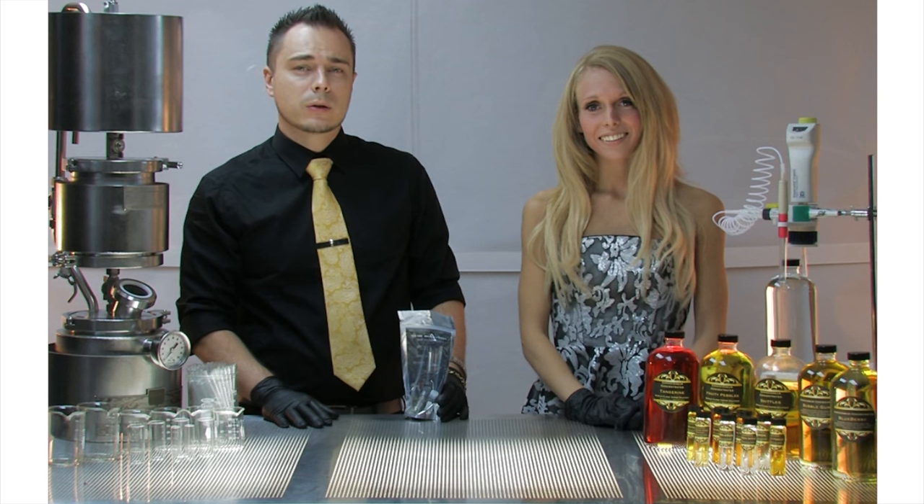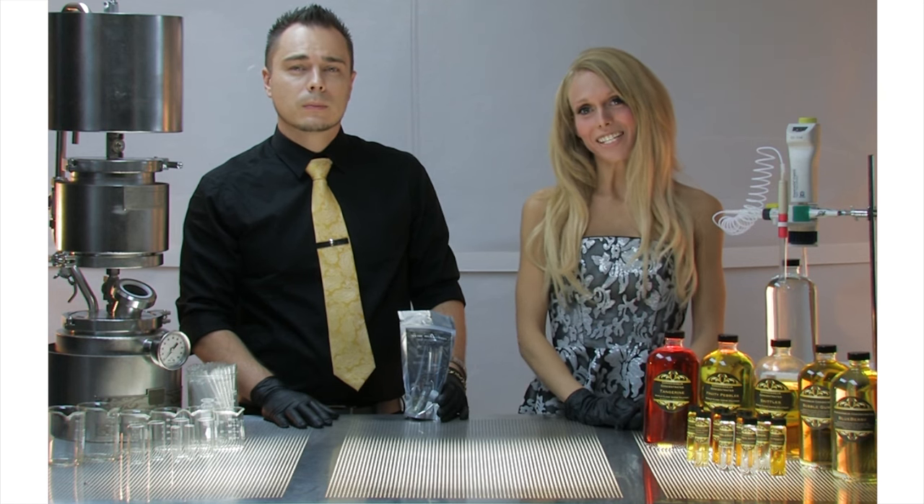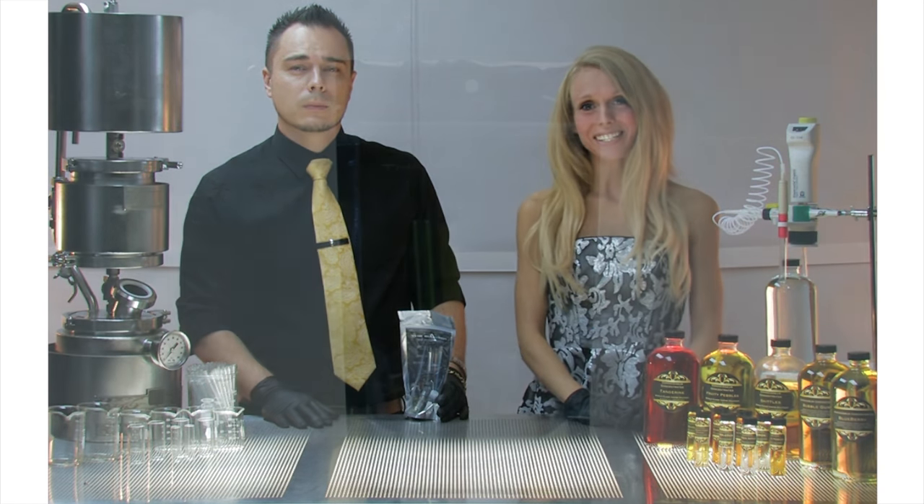Hi, I'm Drew, owner of Connoisseur Concentrates. And I'm Kendall, logistics coordinator at Connoisseur Concentrates.